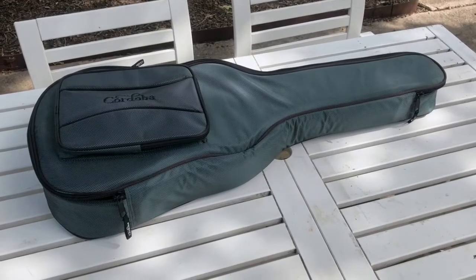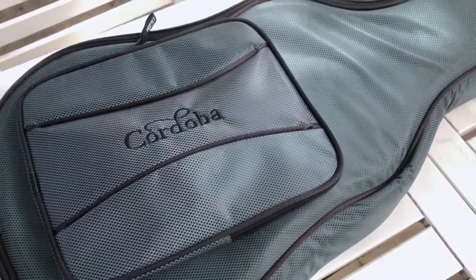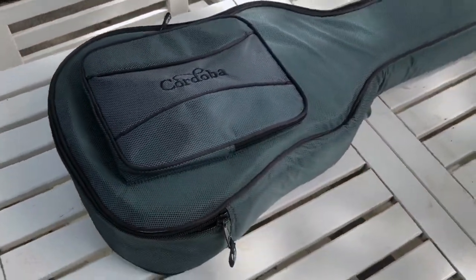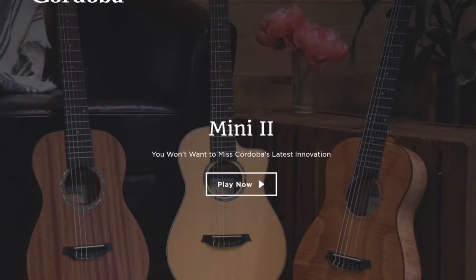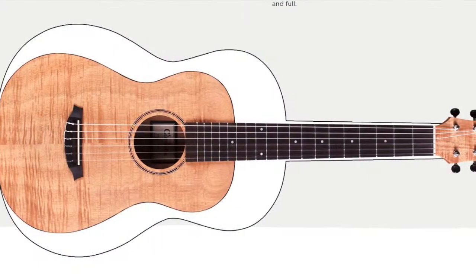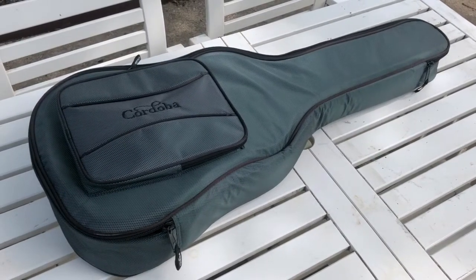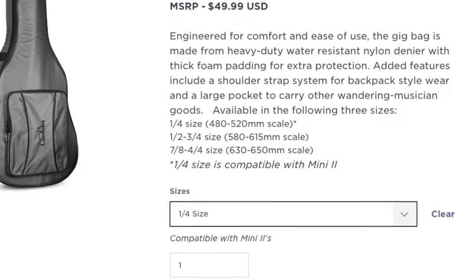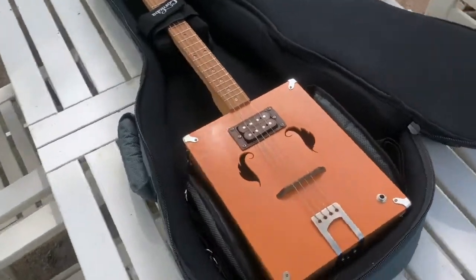Hey guys, kind of a quick and dirty video today. I just wanted to show off this Cordoba gig bag, because this is a perfect way to transport cigar box guitars. Cordoba makes acoustic guitars, ukuleles, and other instruments. They have a guitar called the Mini 2 — it's a travel or student guitar with a 23-inch scale and a body only about two and a half inches thick. They make a gig bag for it, about $45, and look at how perfectly this fits a cigar box guitar.